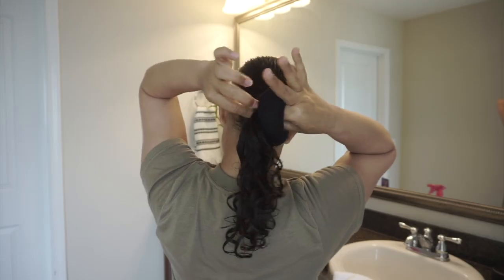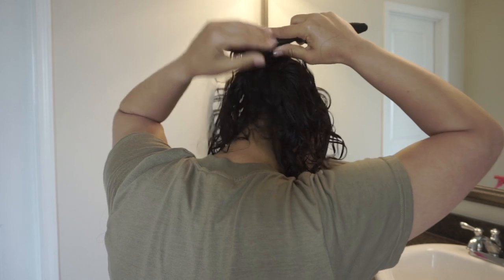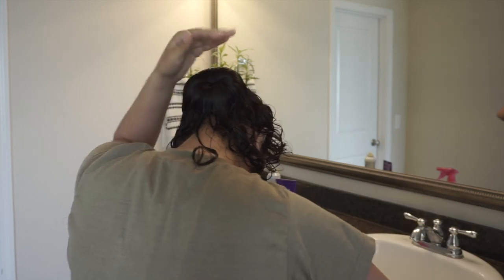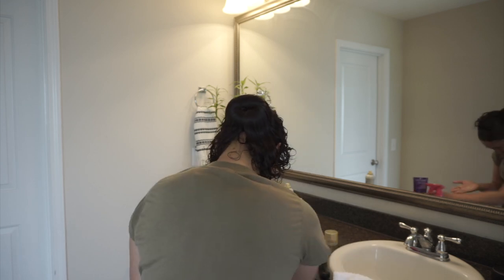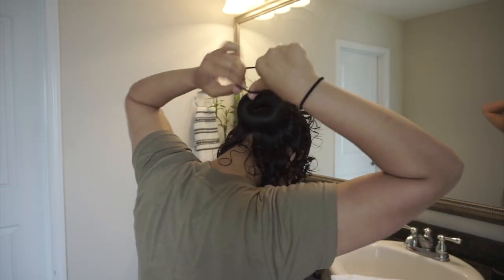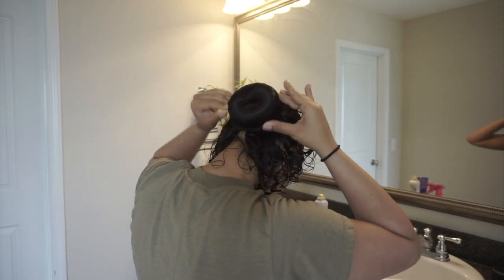When putting the bun on, make sure the flap of the sock is towards your head. You want to lean slightly forward and fan your hair out all around the bun, making sure the entire bun is covered with your hair. I like to add gel and hair spray before adding a ponytail holder to secure it better. I add two ponytail holders to my hair, putting them directly over the bun.